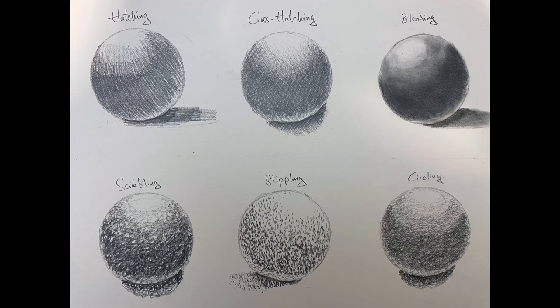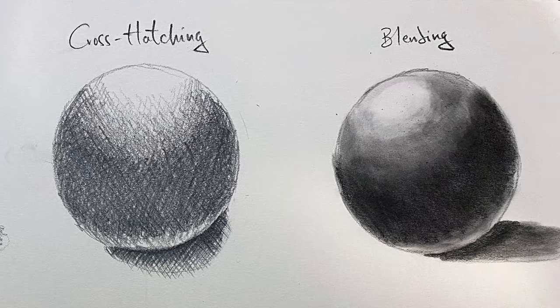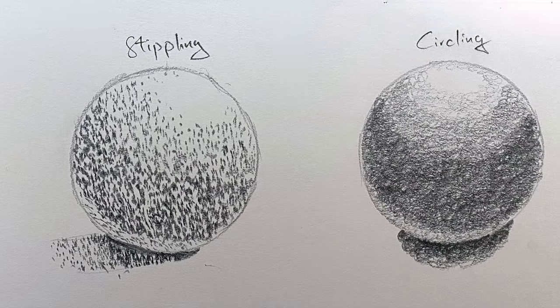So that's what it looks like: hatching, cross hatching, blending, scribbling, stippling, and circling.